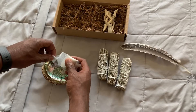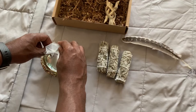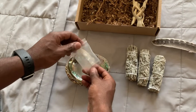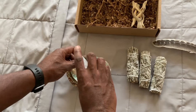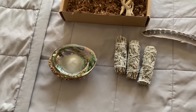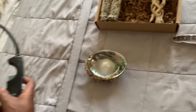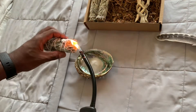So now we're going to pour the white sand into the holder. We have our white sand in our holder, and now what we're going to do is take a piece of sage — you only need one piece, you can store the rest — and we are going to burn the sage like so.